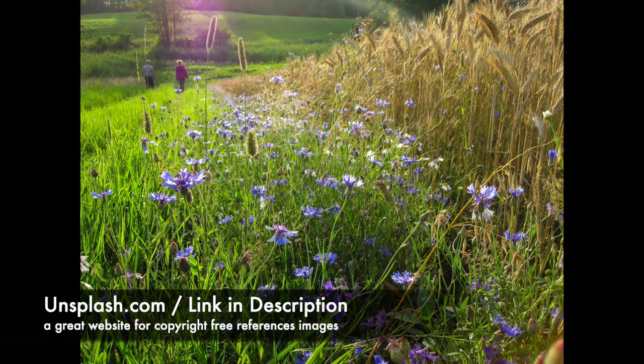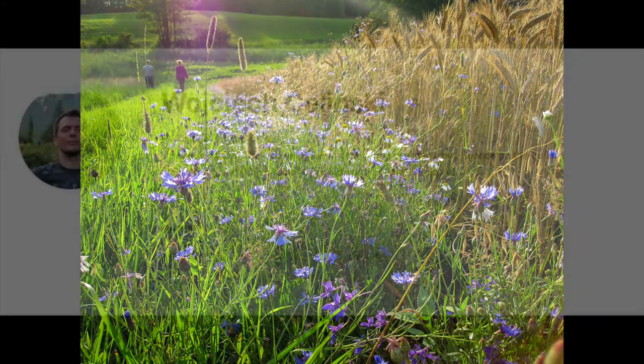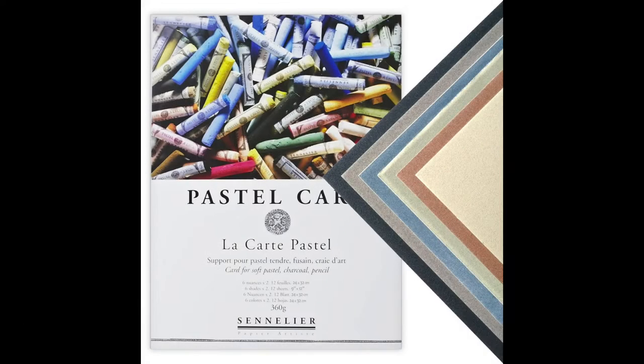The lovely reference image is from unsplash.com. It's a great site to get copyright-free reference images and I have to thank Wojciech Selinski. He loves mountains, their majesty, their ominousness, and he's from Poland. I have quite a few patrons from Poland.